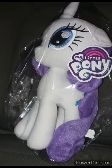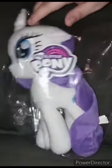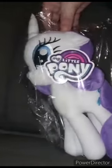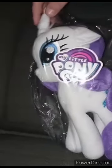I am getting a chance to unbox the Rarity plush. Three days ago I unboxed Applejack, and here we are with Rarity. So yep, here she is in the bag. Let's go ahead and get Rarity out of the bag in three, two, one.